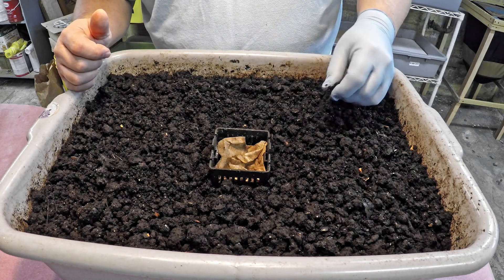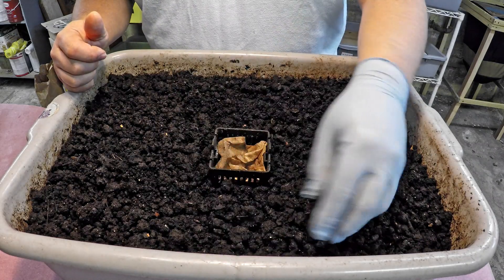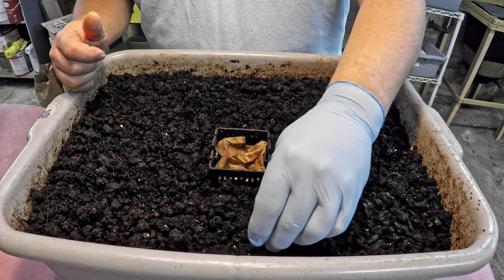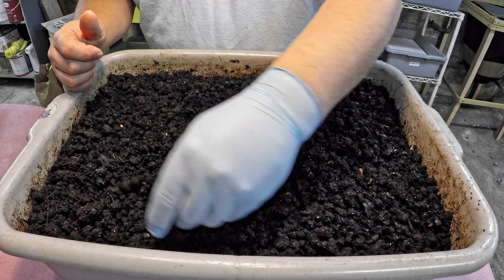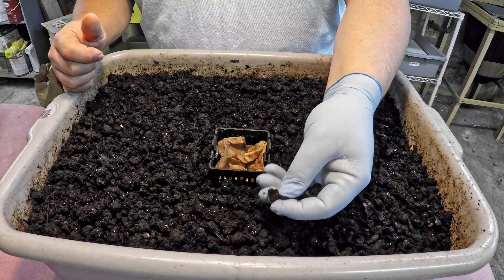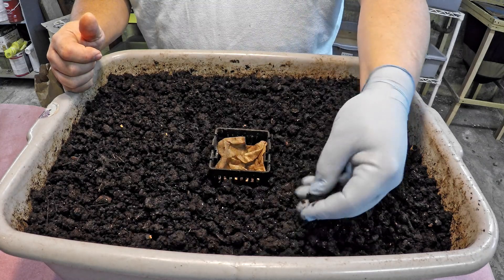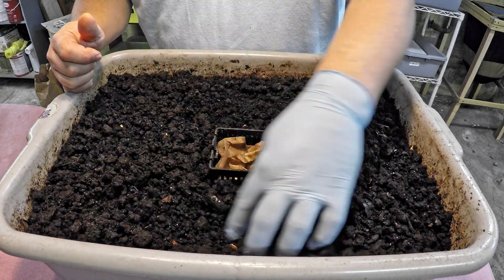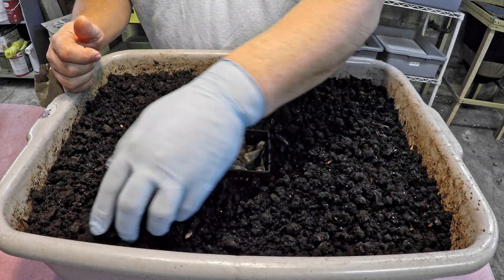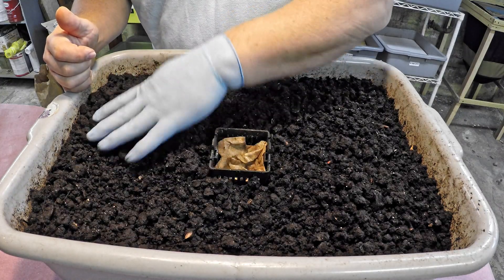If compost becomes overly dry it becomes rather tough and hard, and I didn't want that to happen. This is really becoming pretty nice stuff — you take one of these little chunks and it crumbles quite readily, and the moisture level seems pretty good at this point. I felt the material had dried out adequately enough to suit my liking, so no additional drying was required.